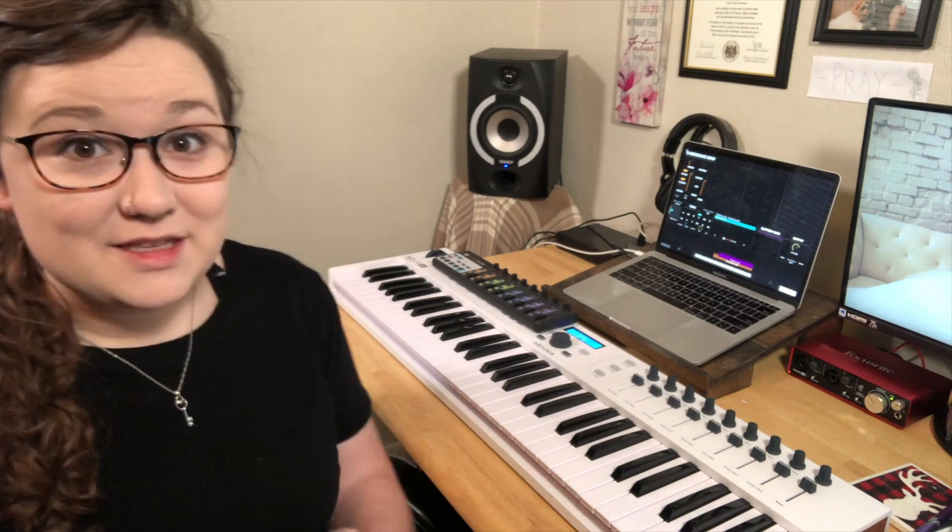I like to layer this sound with a really cool bell lead called the Cheesecake Lead that you can find in Sunday Keys. Check it out — this is what that sounds like.